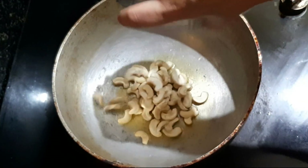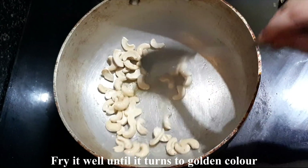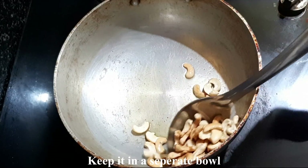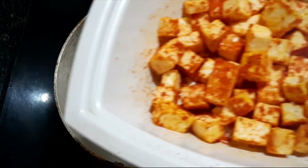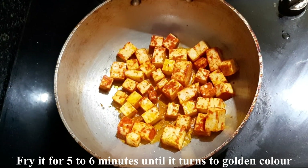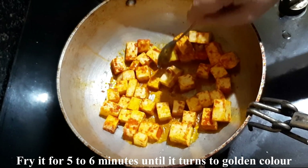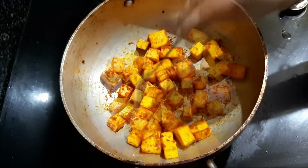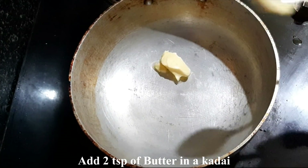The paneer is ready to fry. Add homemade butter and fry the marinated paneer until it turns a golden color. Let me fry it to a nice golden and crisp color. Fry it for about 5 minutes and then remove and place in a bowl.